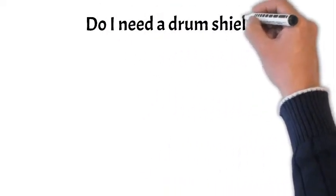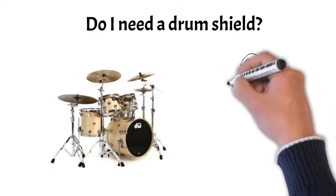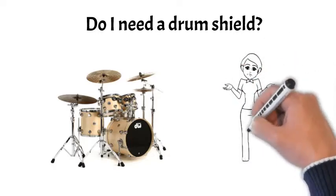So you have a drum set and are worried about being too loud, right? It could be you're playing drums for fun at home and just want quieter volume so you don't annoy the neighbors. I can help you with that.